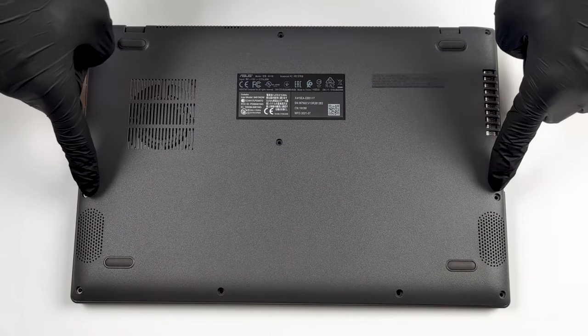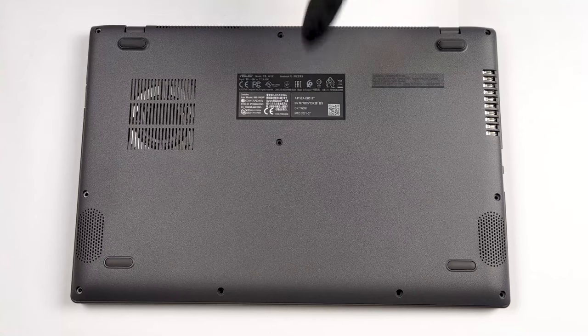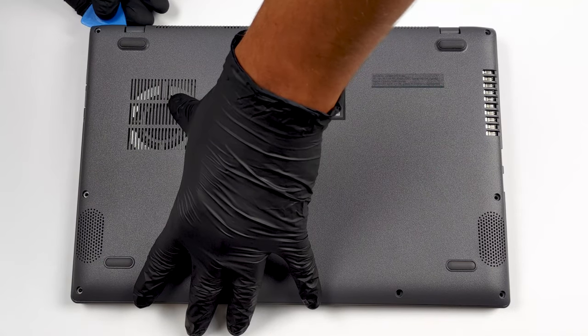Hello, this is Laptop Media, and today we will show you how to open the Asus Vivobook 14x415 and what's inside of it.